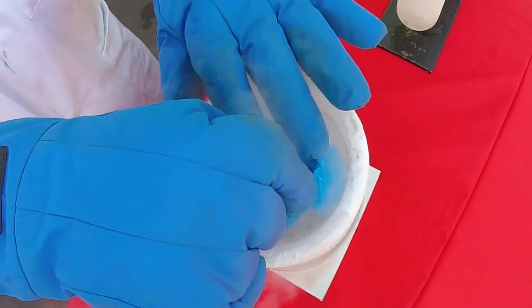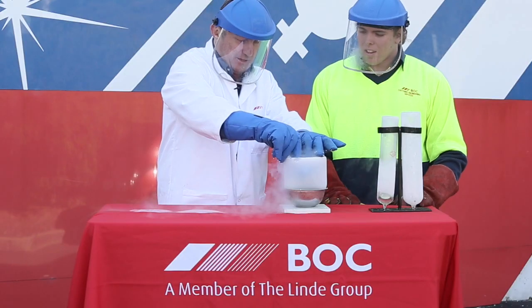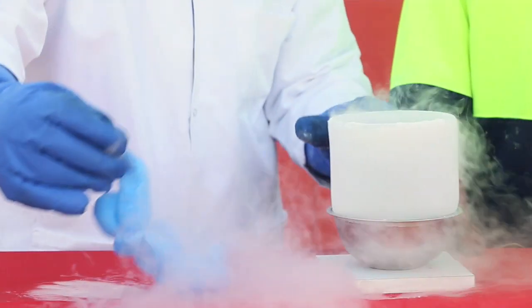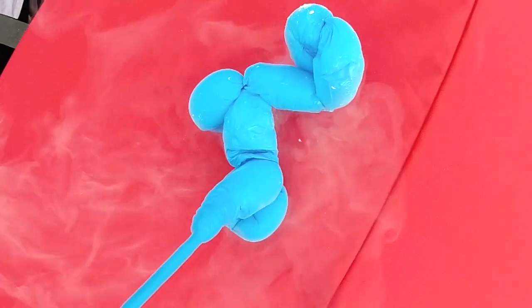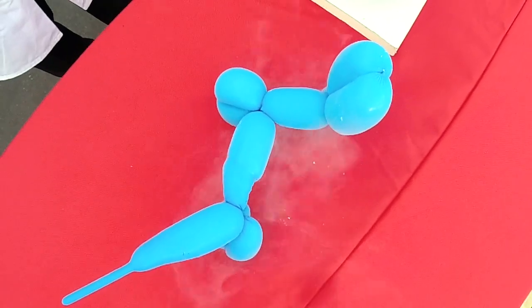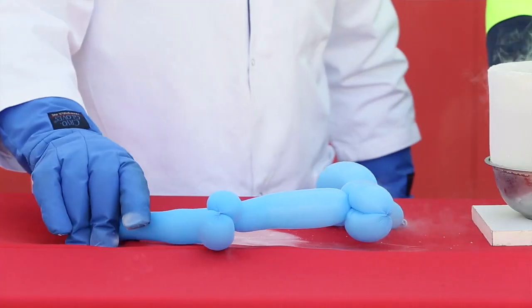As the balloon is removed from the Liquid Nitrogen, we can see that it inflates again. This is because the temperature of the balloon increases as it re-enters ambient conditions. As a result, the molecules within the balloon gain energy, increase speed and expand, causing it to inflate.